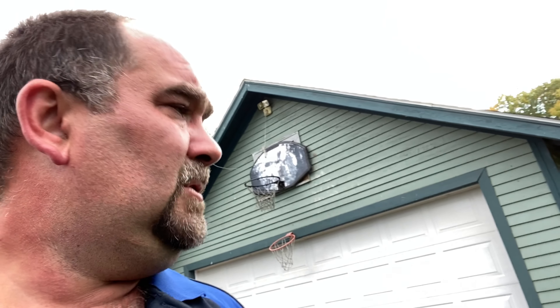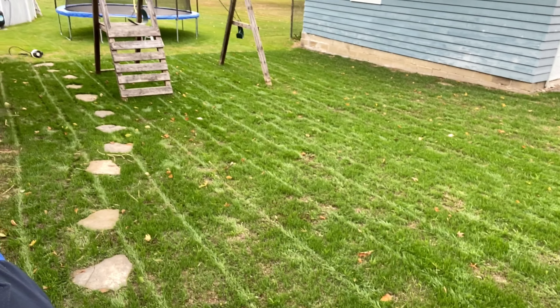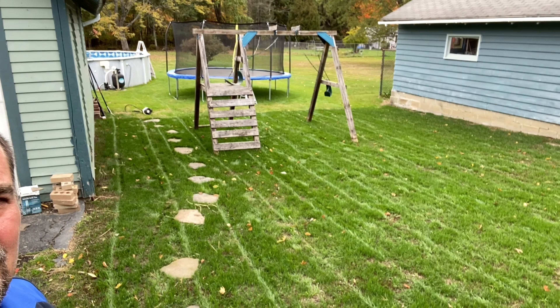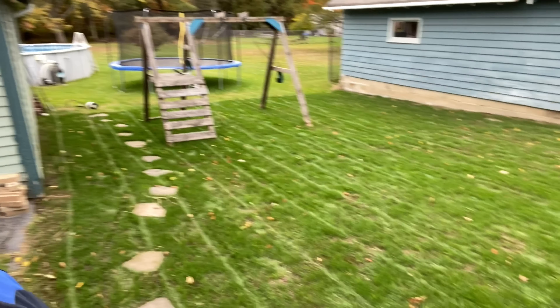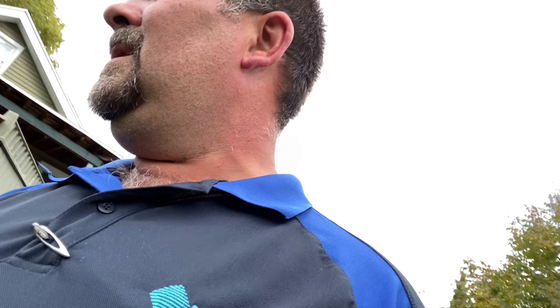Quick update on my lawn renovation. I just took my manual Scotts reel mower over it real quick. Growing at all different lengths — I had some super tall grass that germinated really fast, so I just gave it a quick haircut. Look at the difference in the green compared to where I didn't do any renovating. Fantastic. Still have a few bare spots you'll see in some of the upcoming shots, but overall I'm pretty happy.